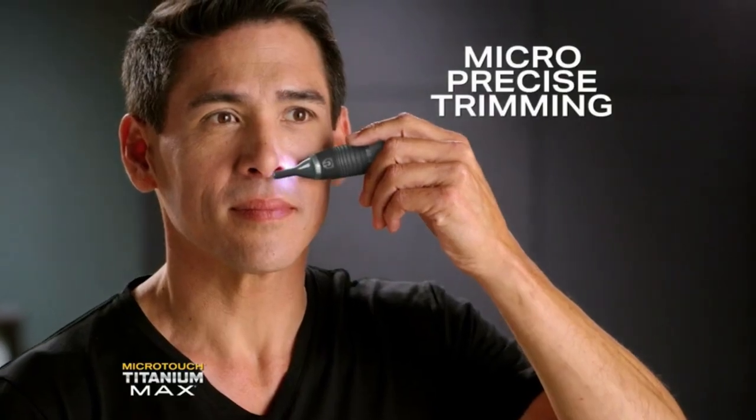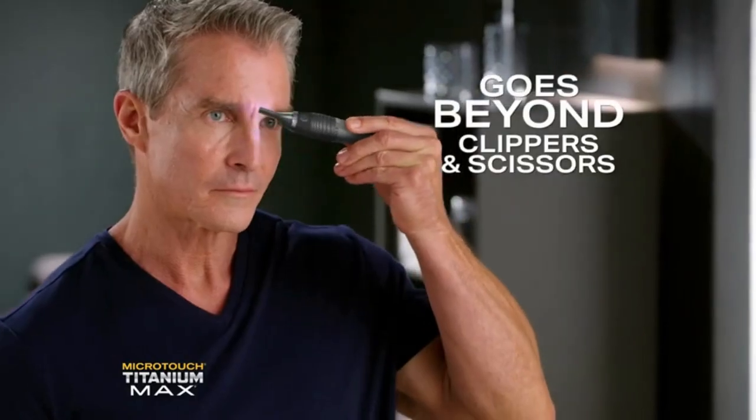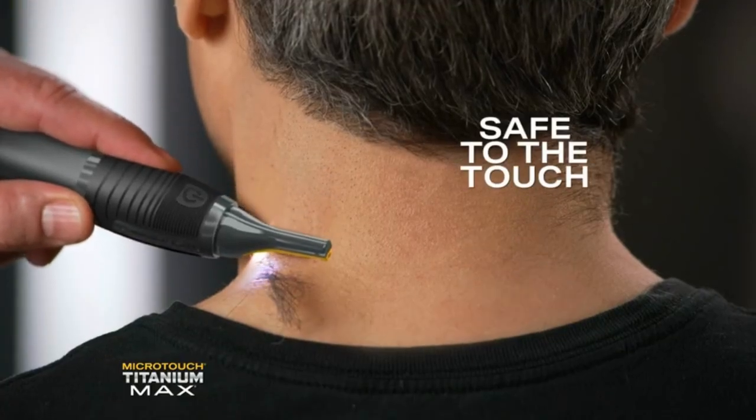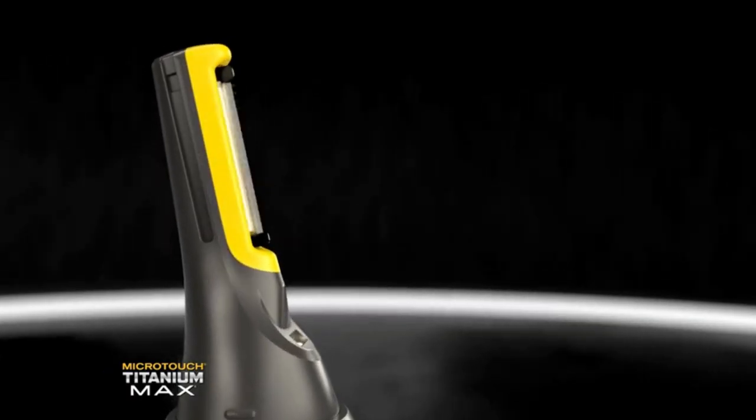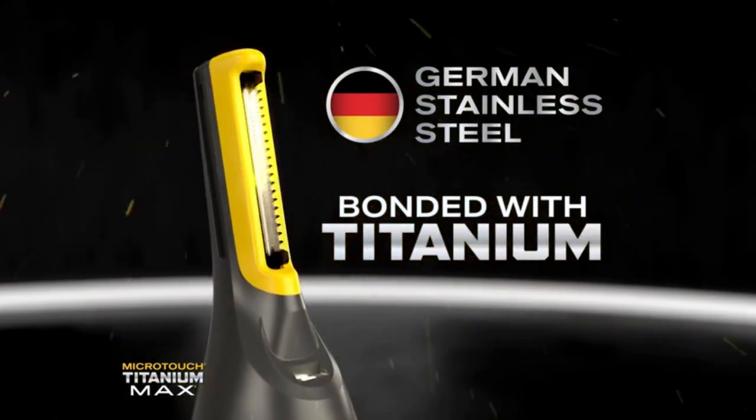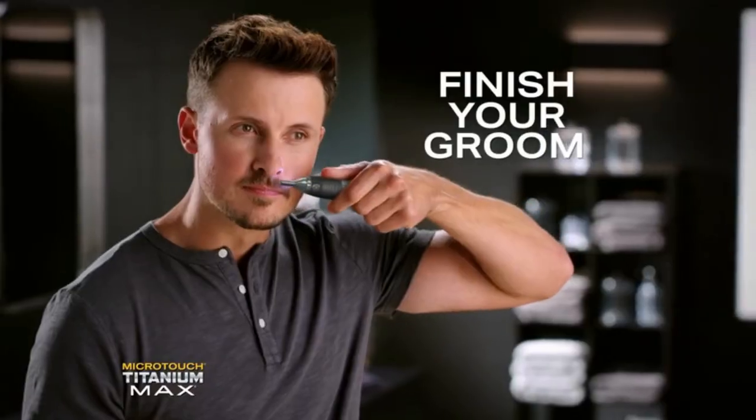Micro precise trimming with an ultra thin head that goes beyond where clippers and scissors can. Close as a blade, yet safe to the touch. Now with micro oscillating German stainless steel blades bonded with titanium that finishes your groom like nothing else can.